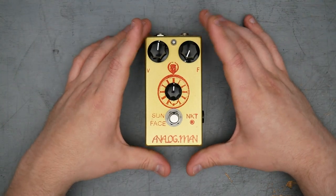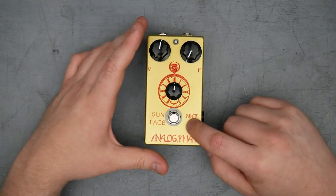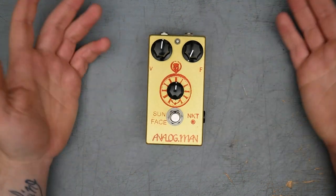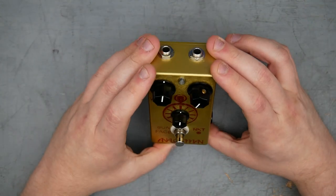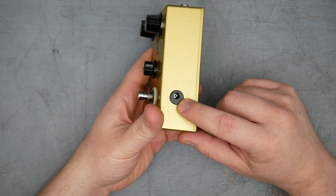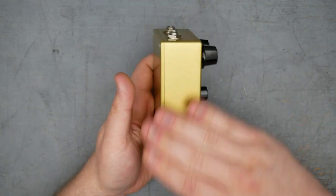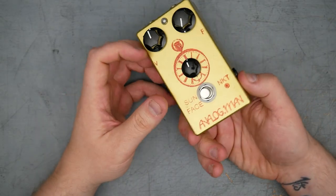You may have looked at Sun Faces for sale online — they do get quite expensive, and that all depends on the type of transistor in the pedal. This one is one of the more expensive ones with the NKT red dot transistors. Other exterior features include a standard latching foot switch, DC jack on the side, and a pretty typical satin gold sparkle enclosure with Analog Man logos and stamps.